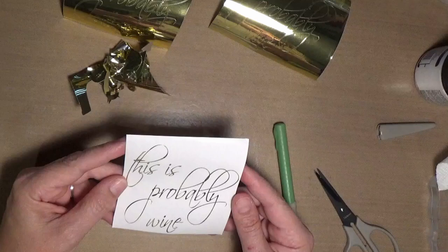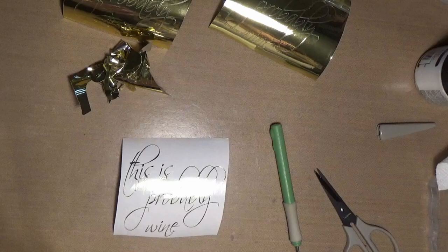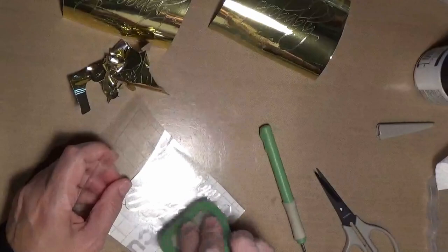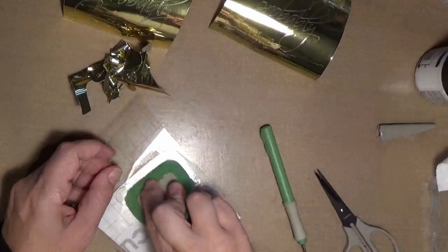Alright, so let's put the transfer tape on. I use and reuse my transfer tape — I probably use the same piece ten times or more before I toss it out.